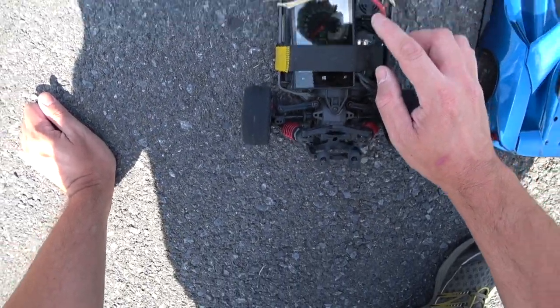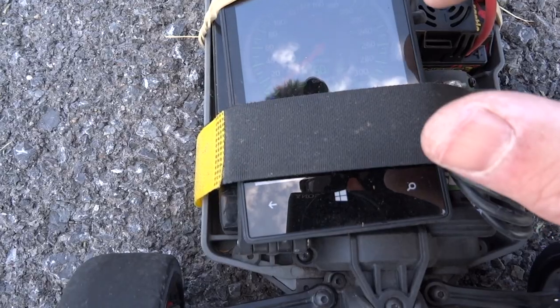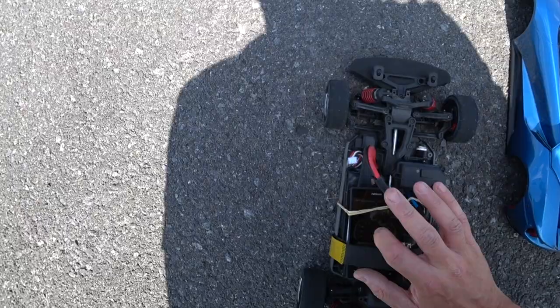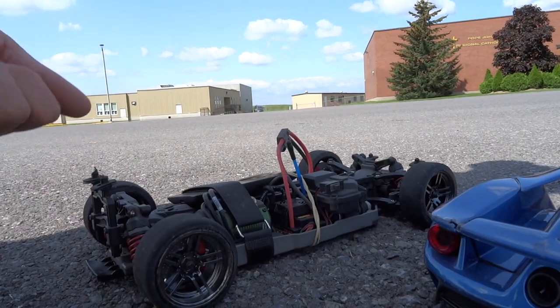97 — amazing! 97 kph, you see that? That's 60 miles an hour! On 3S LiPo with the 72 spur — that's pretty good.